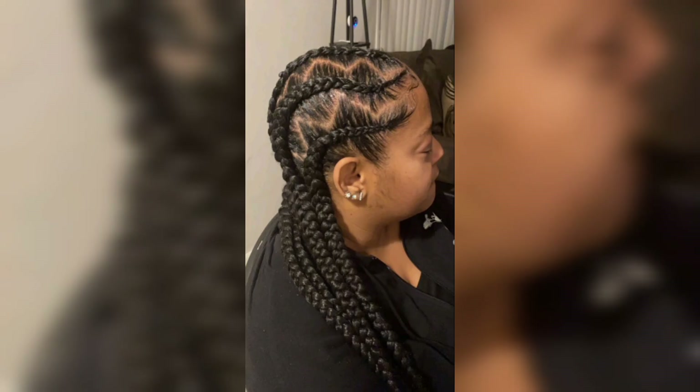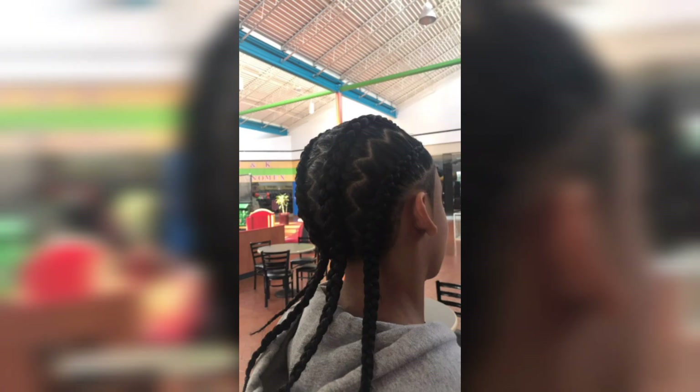Step 8: Now that your hair is sectioned into the zigzag parting, it's time to style them to enhance the overall look. You have a few more options to consider.